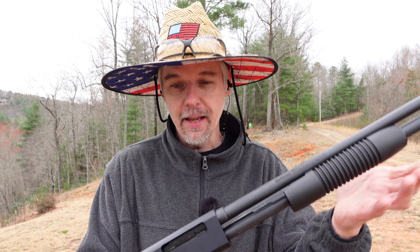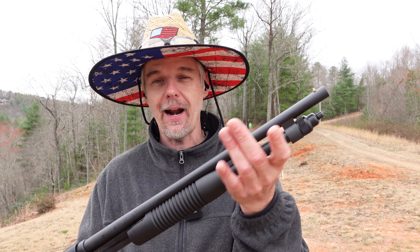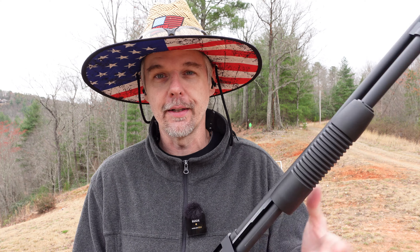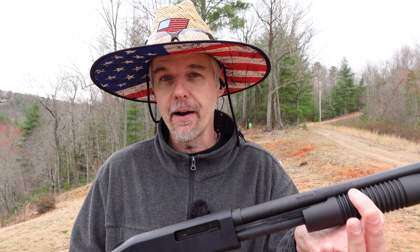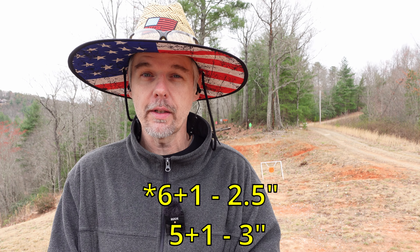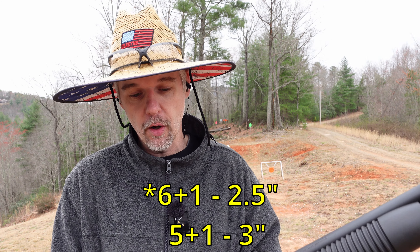Starting off with a good one. Let's talk about this thing just a little bit and then we'll put it back to work. Another 410 shotty — this time really needs no introduction — we're looking at the Mossberg 590 410 bore chamber. The other model name they give this particular one is the Persuader. It's their 18-and-a-half-inch, basically the security model. It's got a six-plus-one capacity of three-inch shells, or a five-plus-one of two-and-a-half-inch shells.